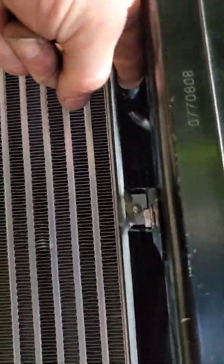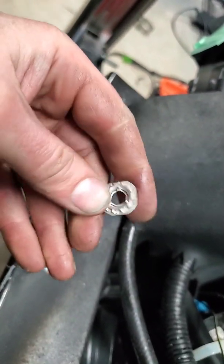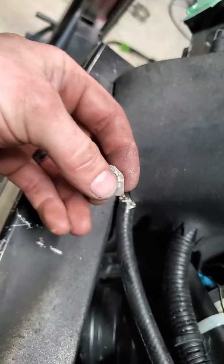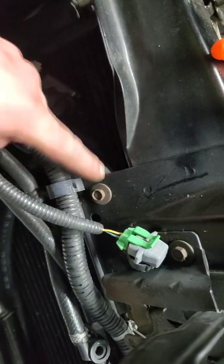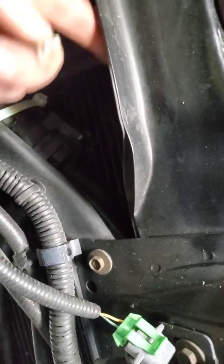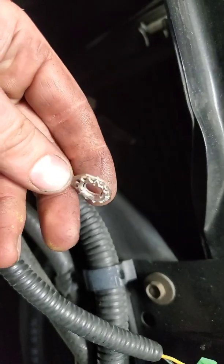I can fit probably like one and a half fingers in here — maybe about an inch all the way across. The horns I actually had to bend this bracket pretty good in order for them to clear the heat exchanger and the plug. I found these nifty little ground terminals at work, so I'm going to take the ground for the heat exchanger pump and ground it right here. I'll use these for the relay and for the pump.